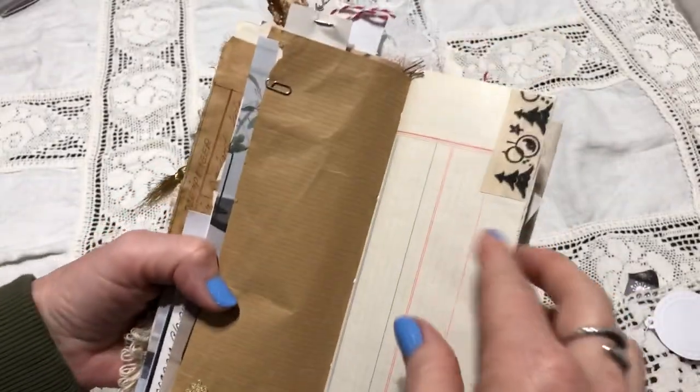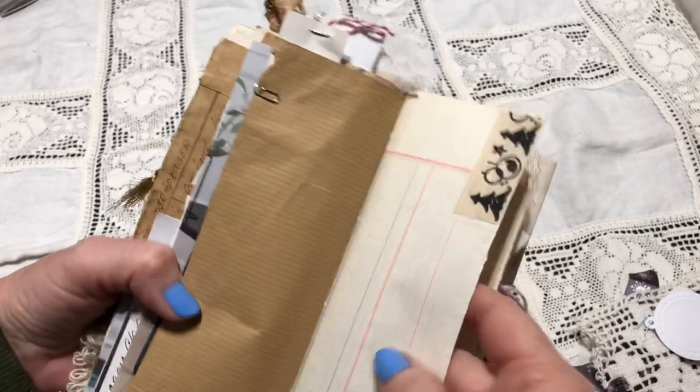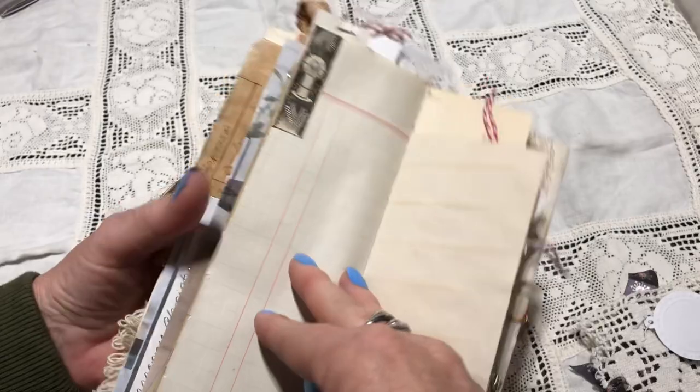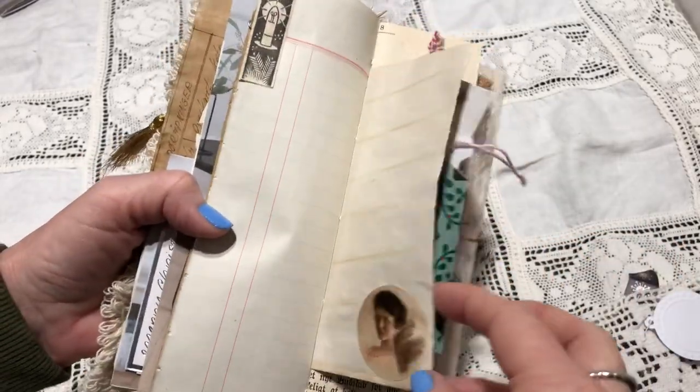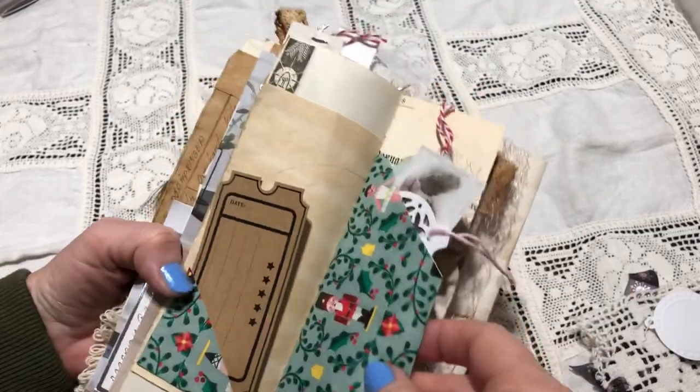Here's some more die cuts again, and small bits and pieces. I love these junk journals. Vintage ledger paper. And stickers. It's a little ticket, and this is a paper bag. Instead of just cutting it here, I cut this corner piece out, and then I have a little text spot here. It's open here, so I have put inside a couple of die cuts and some tags.